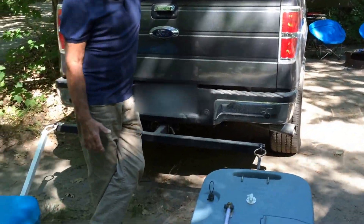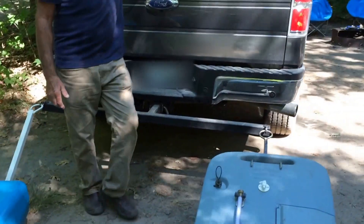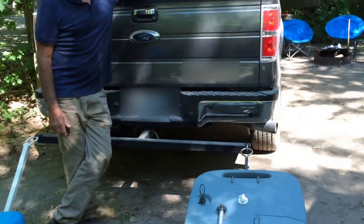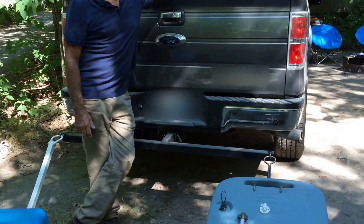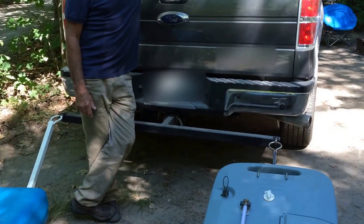Two at the same time is great — a lot of times two tanks are full, saves you a trip or two. It's probably a couple miles away, so you want to go at a slow speed. If your dumping station is not further than one or two miles, this would be an ideal way to empty your trailer's tanks.